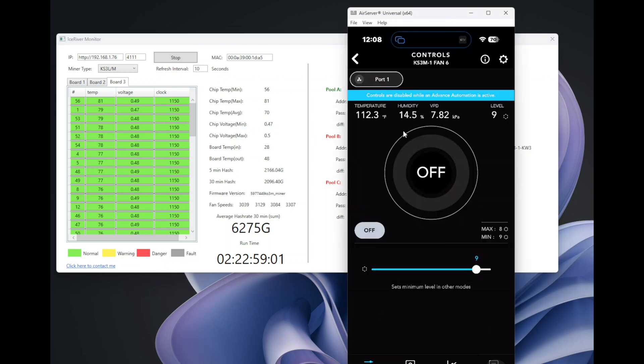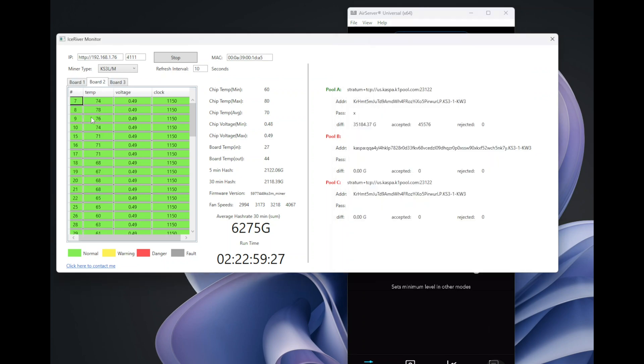Thanks to the AC Infinity automation option and that Wi-Fi controller — it's beautiful work. You set up your temperature level, and when the temperature rises it triggers the corresponding AC fan level. I have a separate video on how to set it up. You just play with the numbers so it works for your chip temperature and fine-tune it for your specific miner. You can see board one is now perfectly set for temperatures.